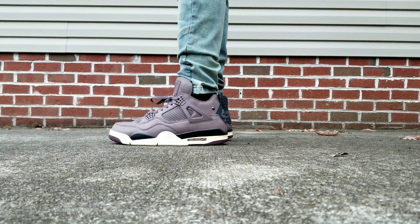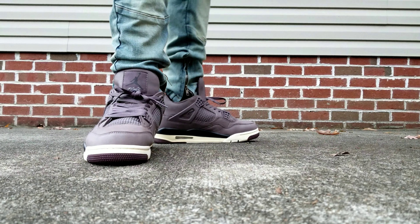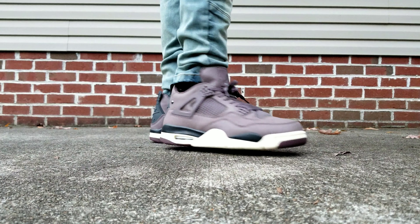Let's get onto the on-feet portion. Thank you for tuning in to see this review. Come on, let's go — I'll talk to y'all later.